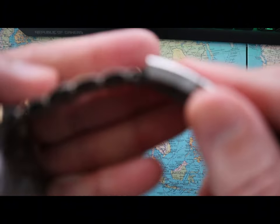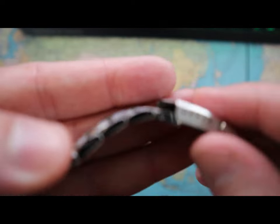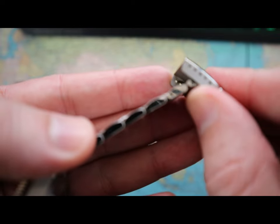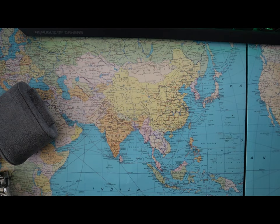Another gripe is that at this price point for a luxury watch, they shouldn't be using pins. You can see here that Longines is still using pins rather than screws for the bracelet.